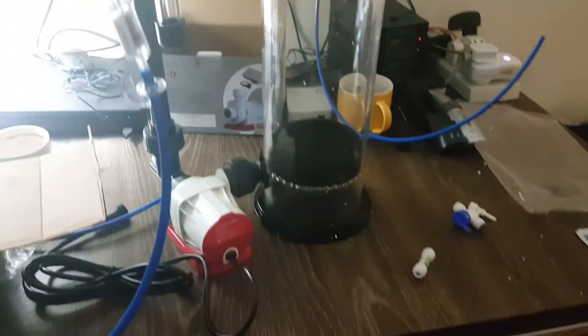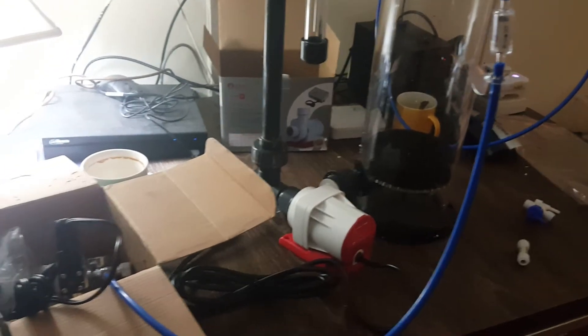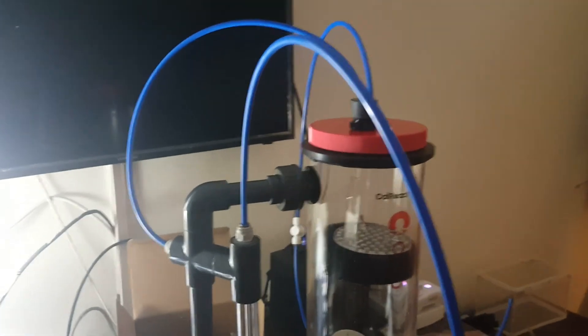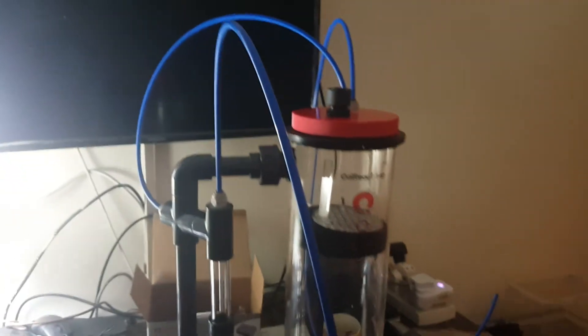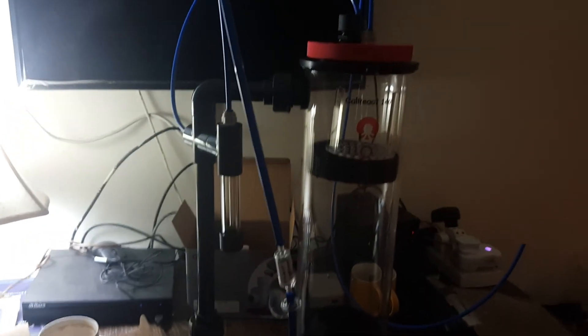So gentlemen, this is the general assembly that I will be using in my reef aquarium. Hopefully with some fine tuning — which will be coming in the next part — I should be able to get this running. So till next video, the third part, for fine tuning and running and filling this calcium reactor, making it wet. See you.